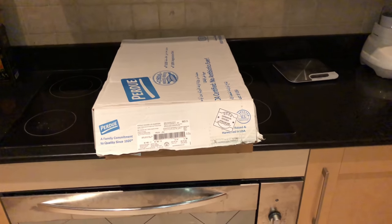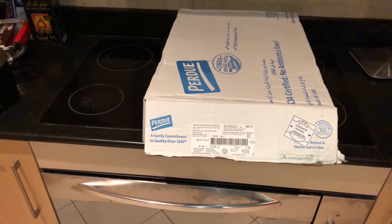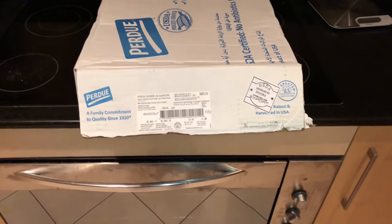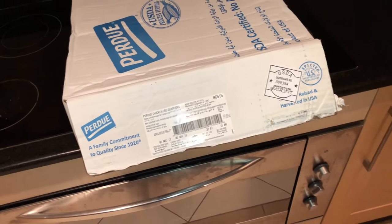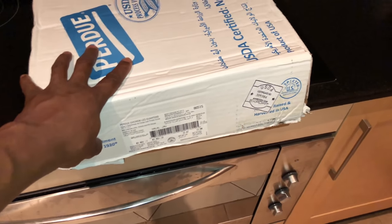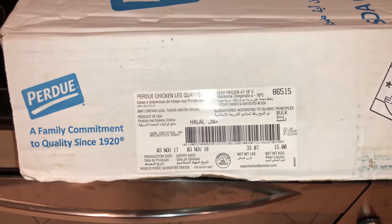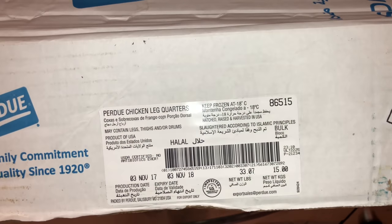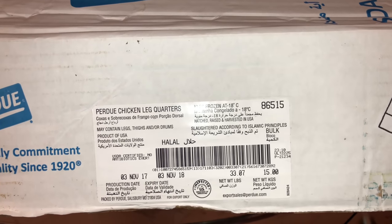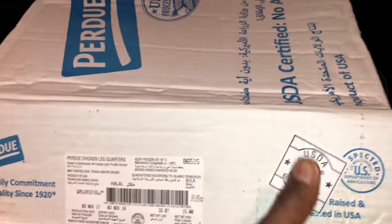What's up y'all, you know this your boy man, I'm in the kitchen. Let me show you what I just came up on. If you know me, Mr. B from Backyard BBQ — I'm going to find some chicken somewhere. It don't matter where I'm at. In the desert, got chicken. Look at that — leg quarters. This is 15 kilograms. They weigh things in kilograms over here. Look at that — 33 pounds of leg quarters. And you already know what I'm doing.